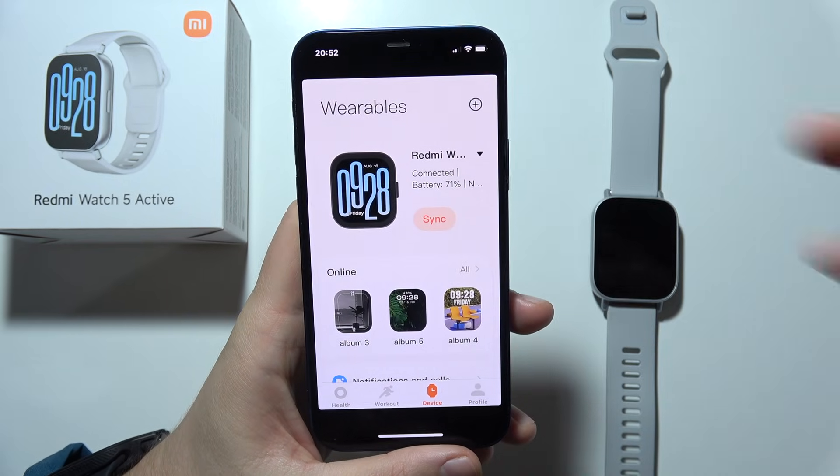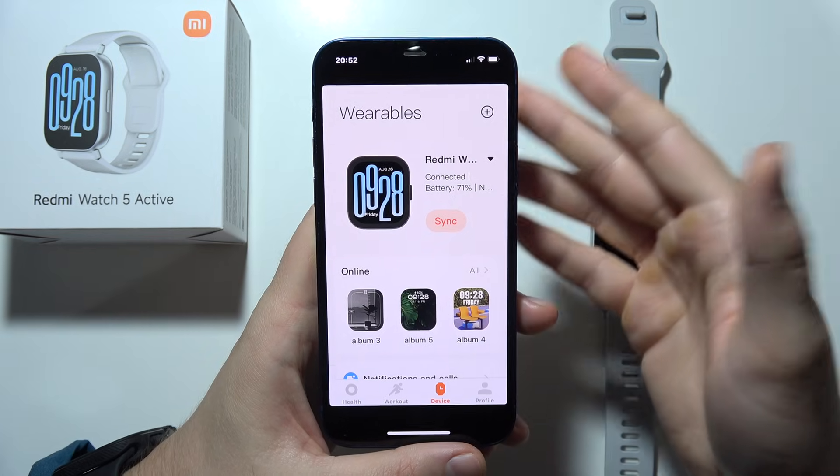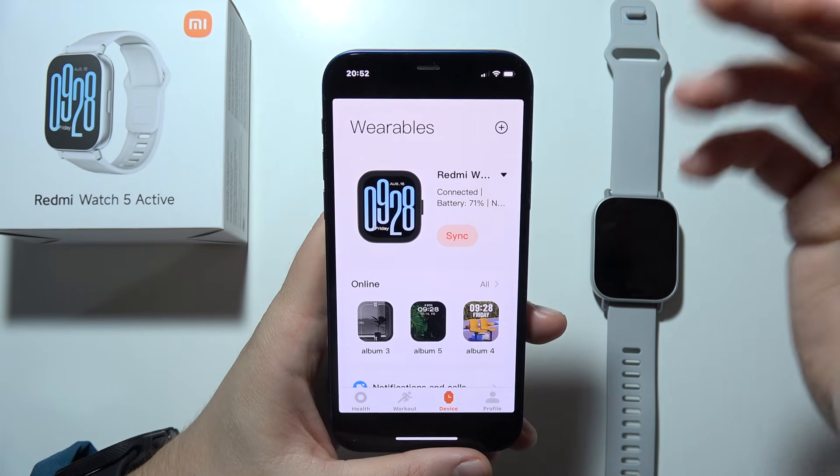Let me show you how we can fix this issue when you cannot connect Redmi Watch 5 Active into your Android phone or into your iPhone. It actually works the same for both devices.